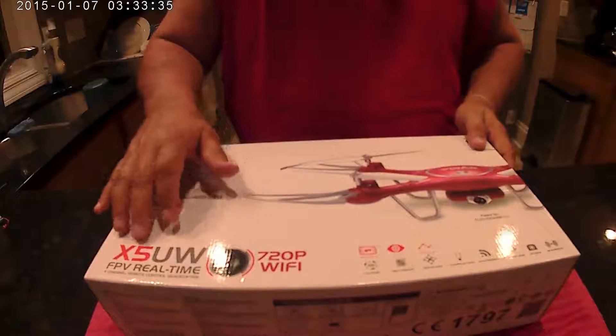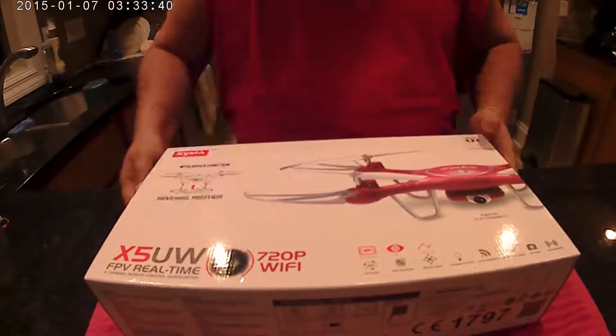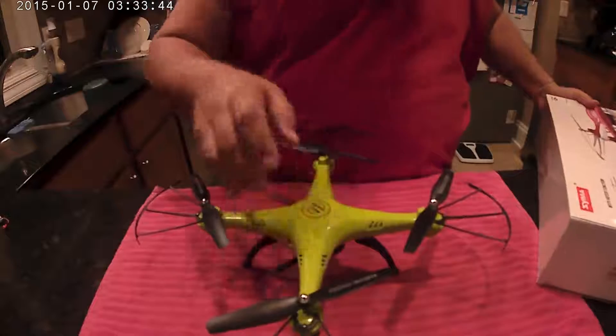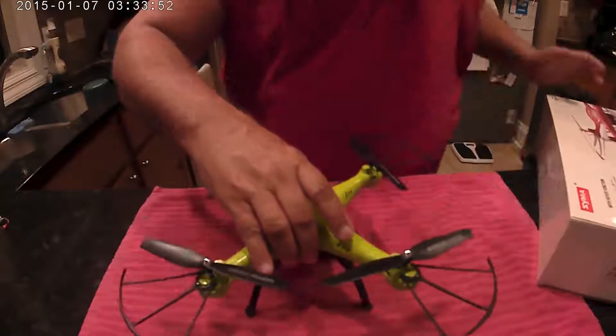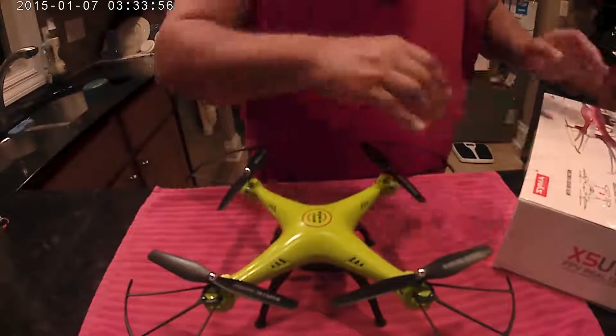This is the X5 series, which is a pretty good series — Syma's done a really good job. My first one was the X5HW, which has its camera too. You can see the big difference in the way these look. This is the little brother of this one; this is an upgrade.